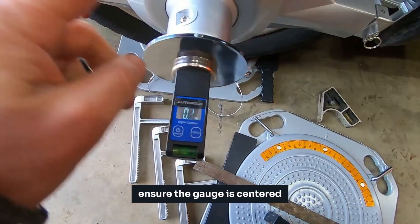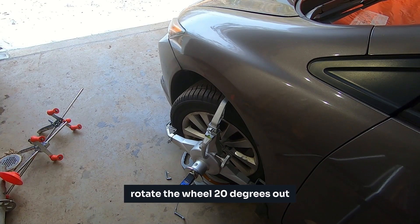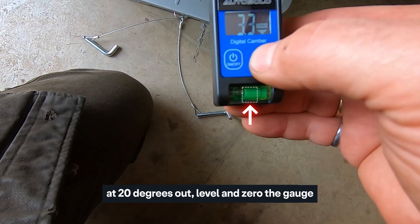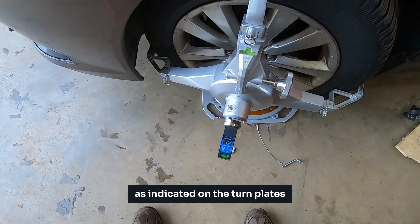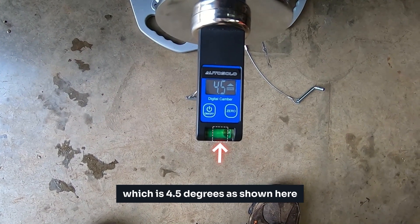To measure caster, ensure the gauge is centered on the magnetic adapter plate. Rotate the wheel 20 degrees out, as indicated on the turn plates. At 20 degrees out, level and zero the gauge and rotate the wheels to 20 degrees in, as indicated on the turn plates. Level the gauge again and take your caster measurement, which is 4.5 degrees as shown here.